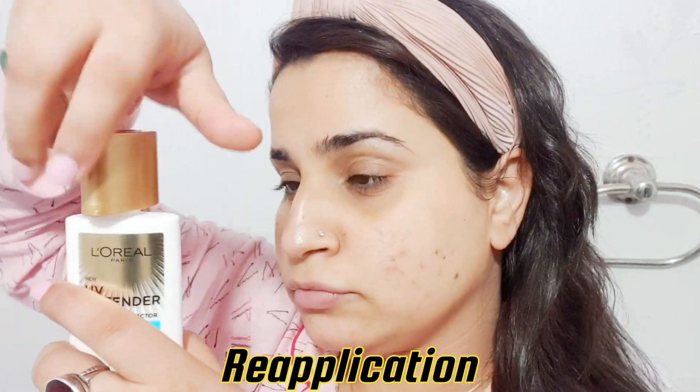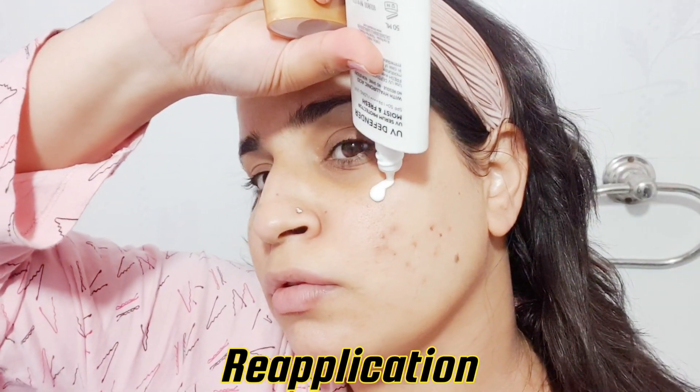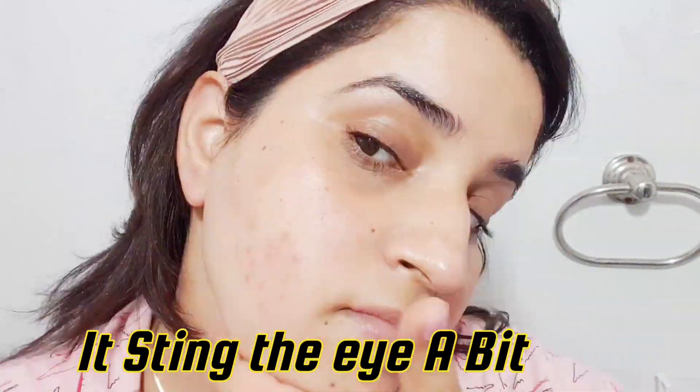For removal, I mostly prefer micellar water to remove sunscreen. I don't always reapply because I don't have a lot of sun exposure, but if you do have more exposure and reapply, I feel micellar water is sufficient. If you follow up with a water-based cleanser as a double cleanse, that's fine too.